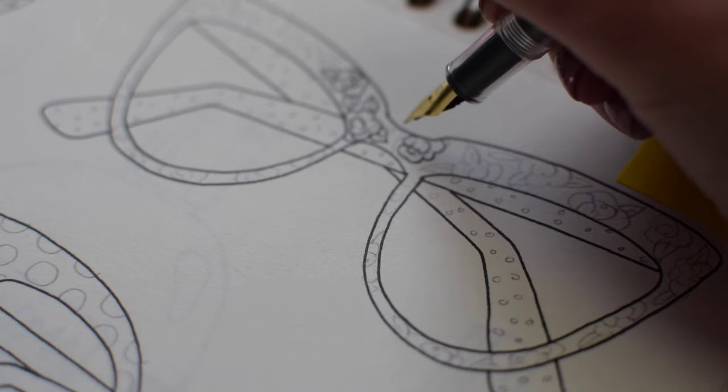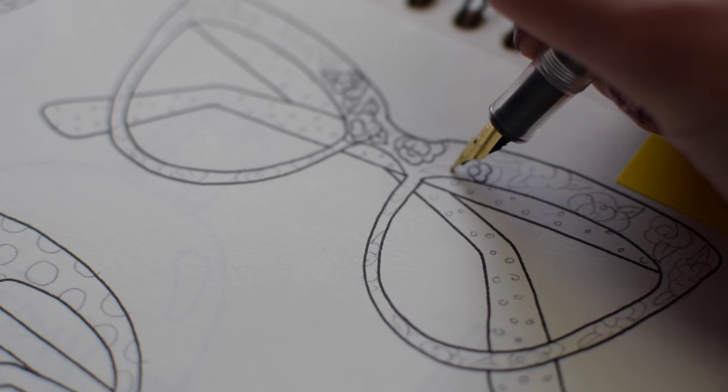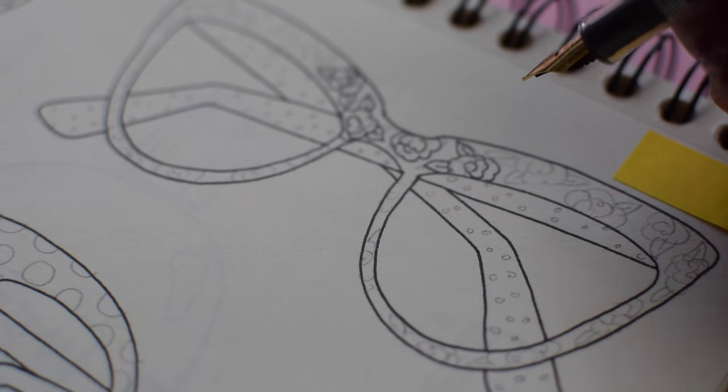There aren't that many items you can invest in as an illustrator besides a fancy computer and a pen. So even though this was a little more expensive than I'd usually pay for a pen, I think it will last a very long time. It looks nice too. I haven't tested it out that much yet, but so far I really like the fine tip size — it's the perfect line size. And the ink is very black.